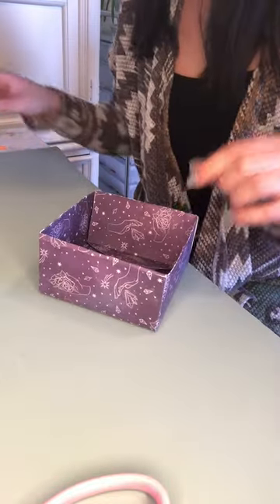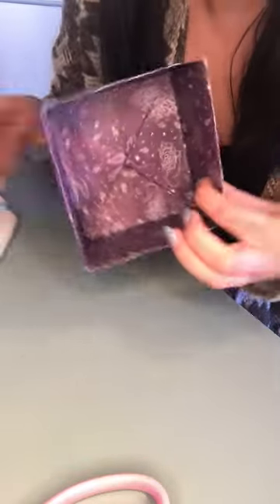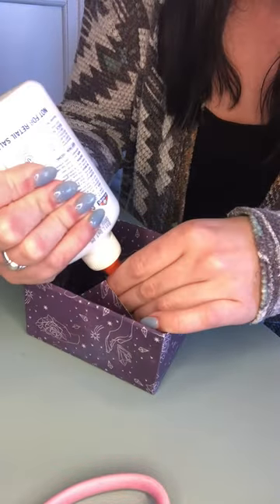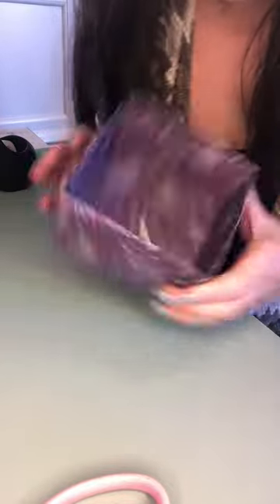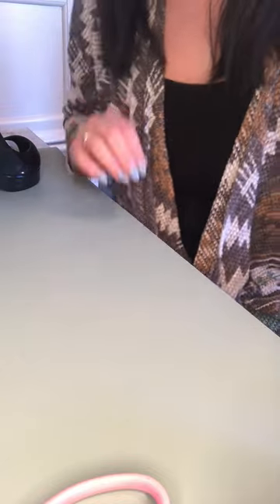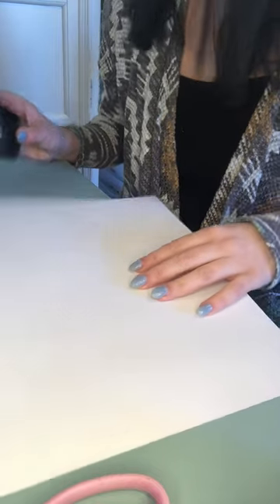If you have tape or glue, you can put a little dot inside to keep those pieces down. I ended up just putting a piece of tape in there because my glue was being a little difficult. Now you have one half of your box. We're going to go through that a little faster this time to make the second part of the box — starting again by folding the triangle shape.